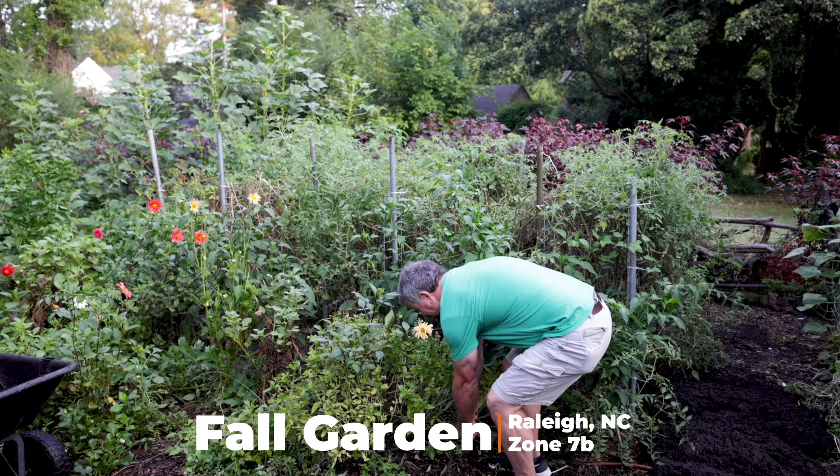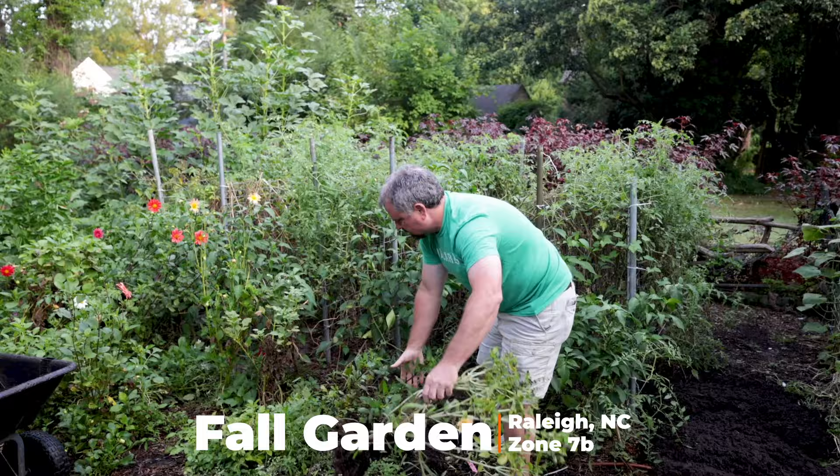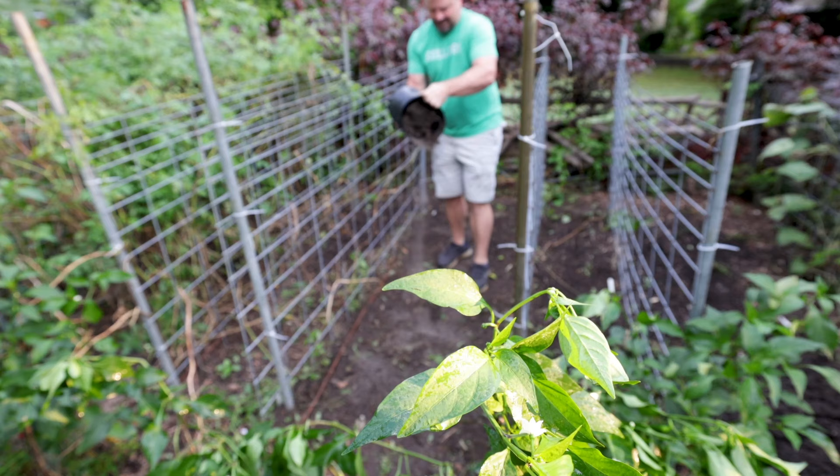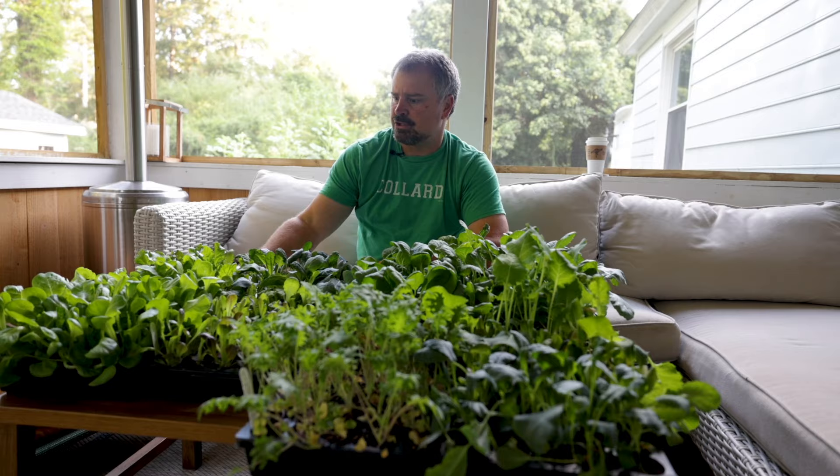So I spent some of this morning pulling out tomatoes, and I've got some compost left over from the spring that I had purchased. I'm putting some of that compost into the space where I'm planting lettuce this morning.